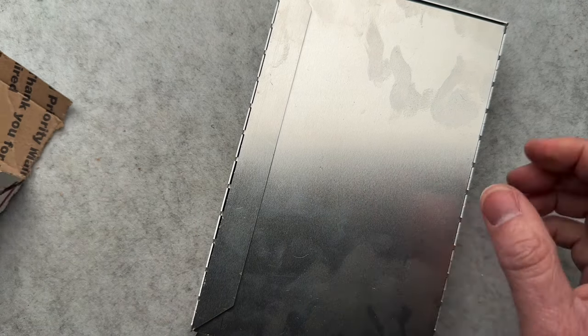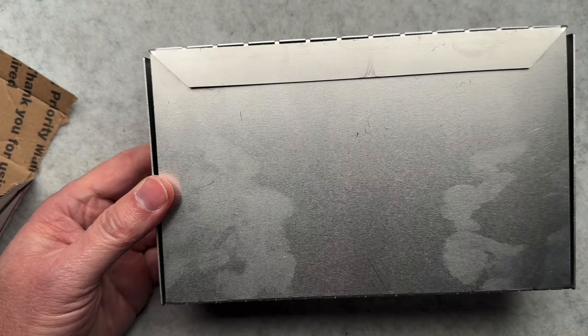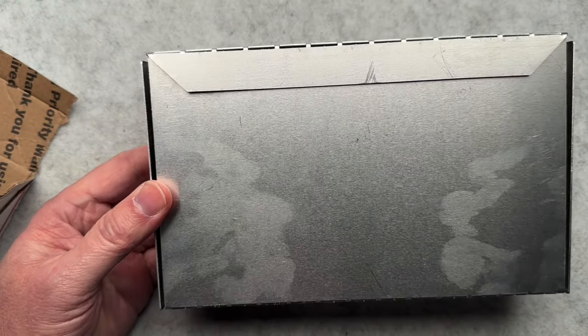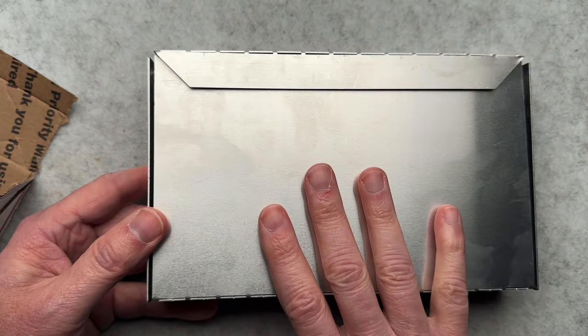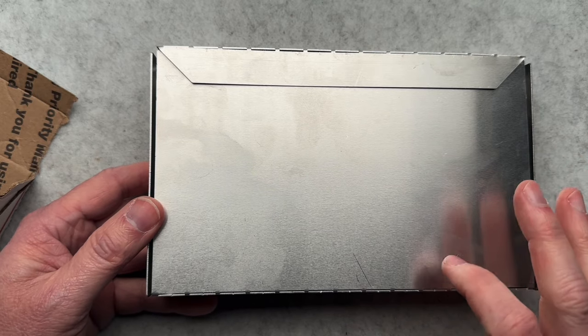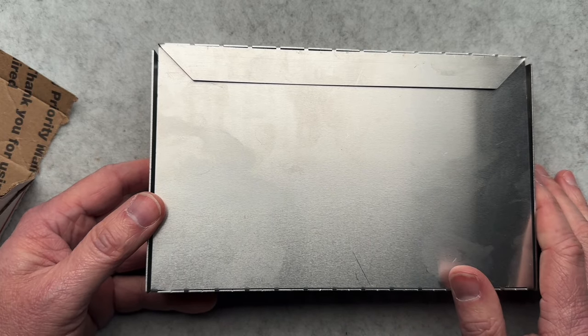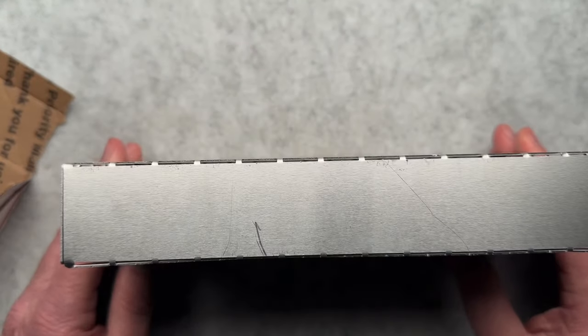It does have some manufacturing oil. Now Mikey just told me — I texted him before I did this unboxing — he has a thousand of these being manufactured right now. And the new ones are going to be in steel, so they're even stronger than the aluminum ones.